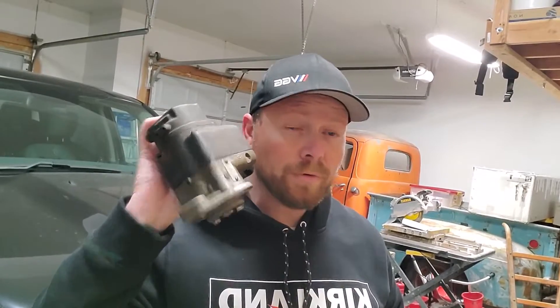On today's video I'm going to show you how you can take an old worn out magneto like this and turn it into a distributor.